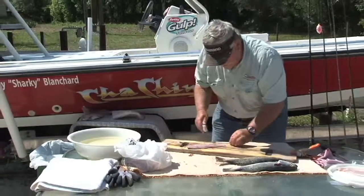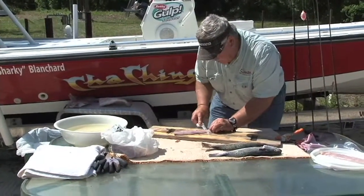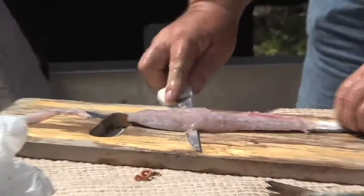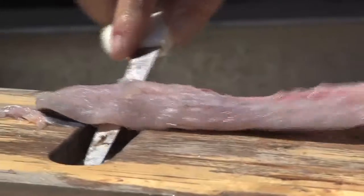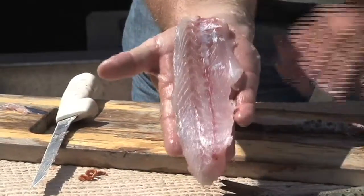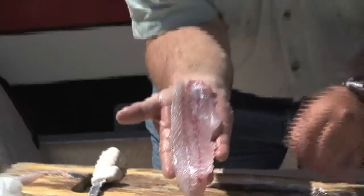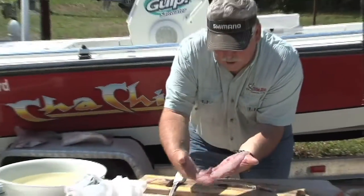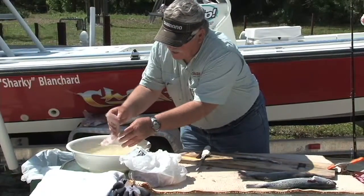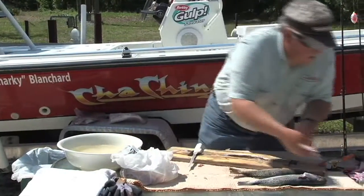Then back again to take the skin off one more time. You hold it and let the knife do the work along the skin, just like this. Then you have a nice fillet of meat again — beautiful, no bones whatsoever. Rinse it a little bit and then it goes on the plate too.